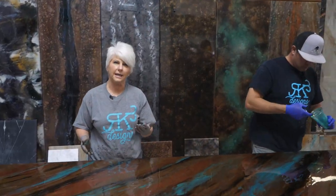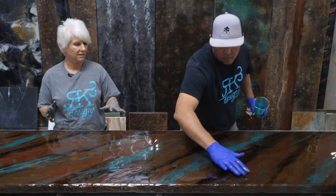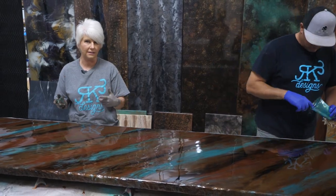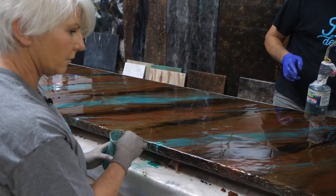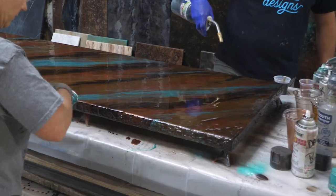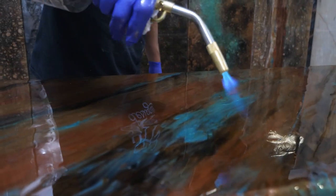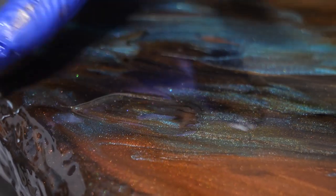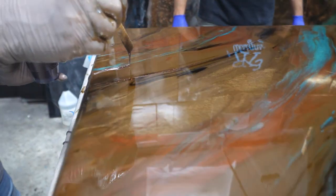We're going to torch it and then let it set up for about 10 or 15 minutes, because I want all of this to fight and talk to each other — it's going to show me what direction I need to go next. Now I'm going to torch it, not too much though — I just need to pop these bubbles. On surface tension, when you see that, don't be scared. You can just go ahead and put some epoxy right over the top, and that's it. Now I want to add some of that bling factor.